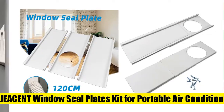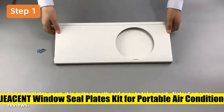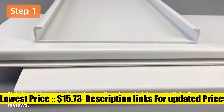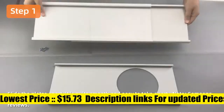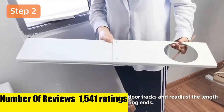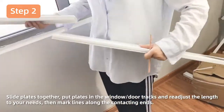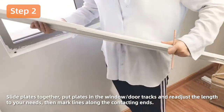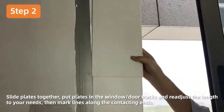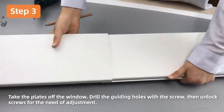Gson AL003 — a functional window seal kit that keeps your room cool for longer and saves electricity charges. It effectively diffuses the hot air out of the window, preventing warm air from circulating in your room. The adjustable window kit replacement for portable air conditioners can be freely stretched and adjusted in length, with a maximum adjustable length of 160 centimeters.